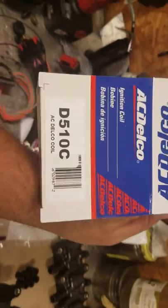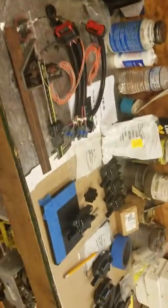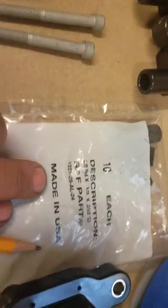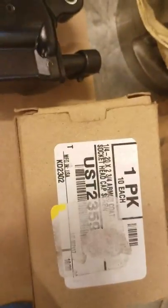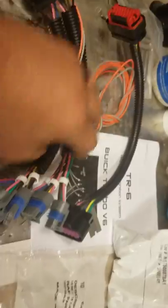The coils you need are the AC Delco D510C or equivalent — shop around and get the best deals. You also need to buy standoffs from McMaster Carr; there are two sizes, each with their own part number. You'll also need quarter-20 bolts or screws and some Loctite.